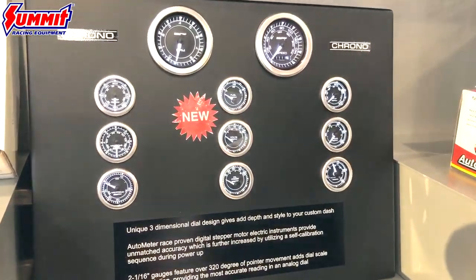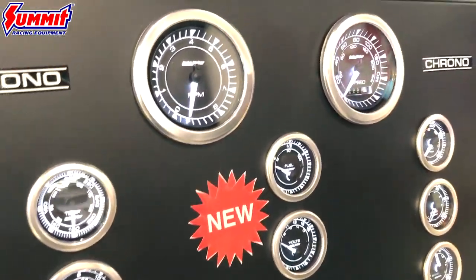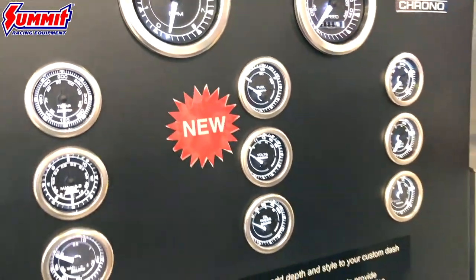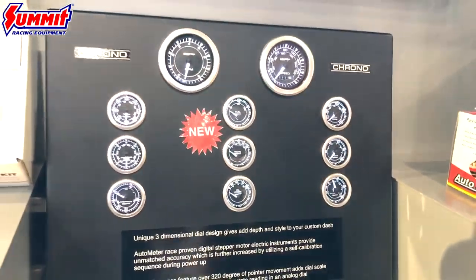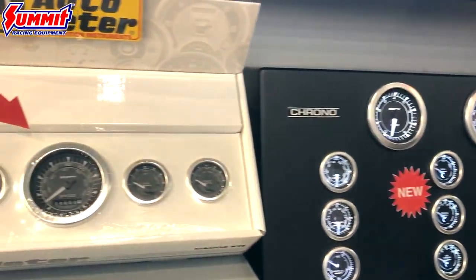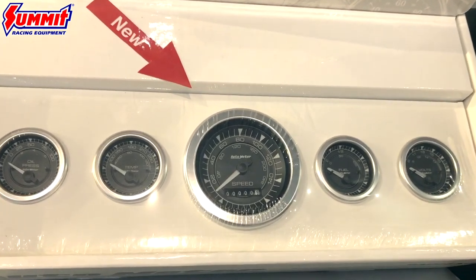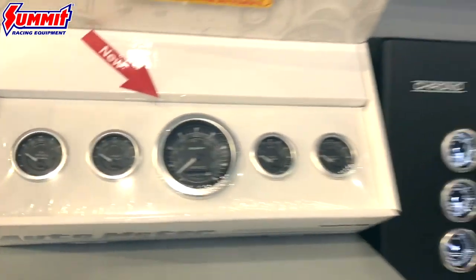We have now introduced the short sweep electric Cronos along with a kit form of the Crono. The kit comes with all of the sending units that are needed: a fuel level sending unit, a GM style VSS. This will be available at summitracing.com.